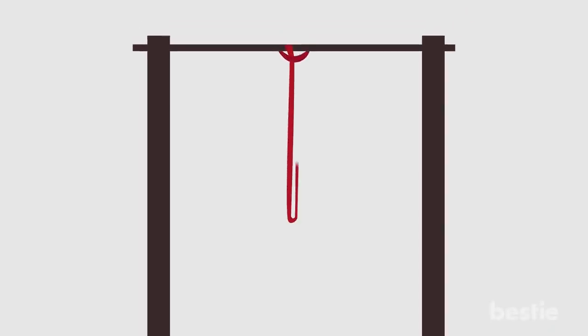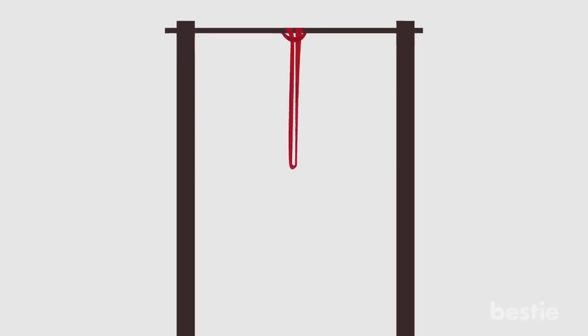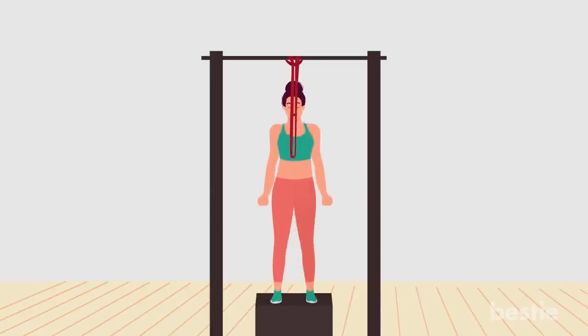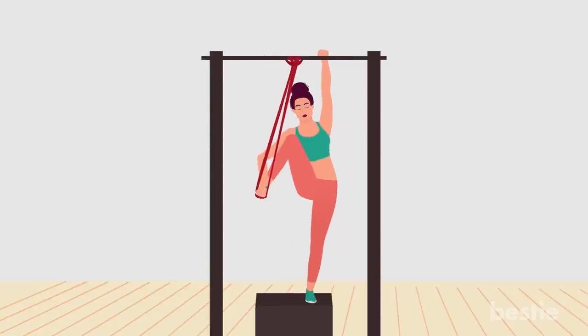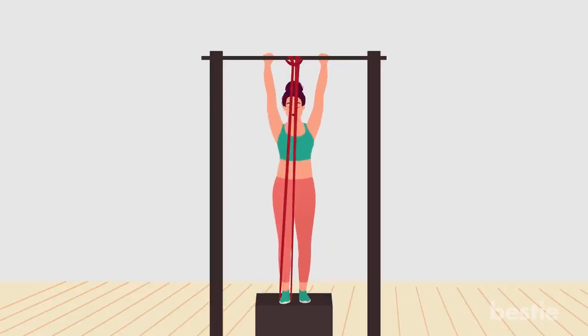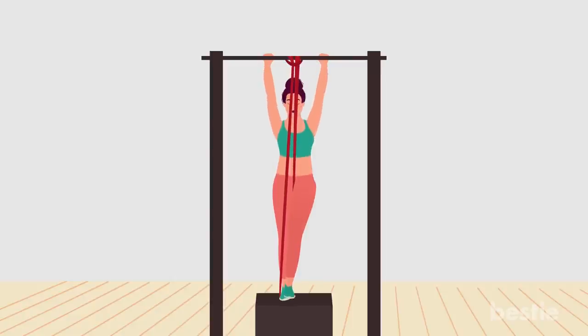Banded assisted pull-up. Place a large resistance band securely around a pull-up bar. A band with more resistance will provide you with more assistance and momentum to pull yourself up. Stand on a stable object like a bench and grip the pull-up bar. With one hand, place the band around the arch of your shoe. Fully extend the banded leg. With a neutral spine and your abs engaged, pull yourself up. The band will provide momentum to lift your body. Lower back down to the starting position.